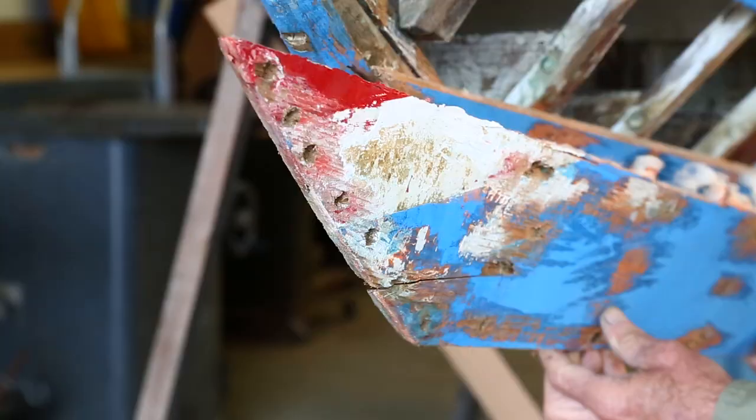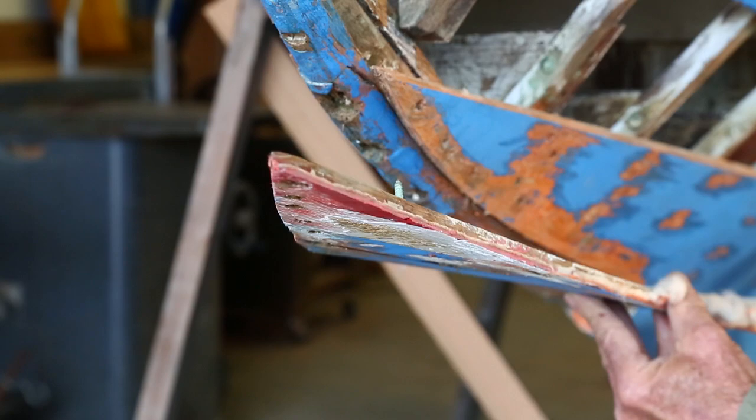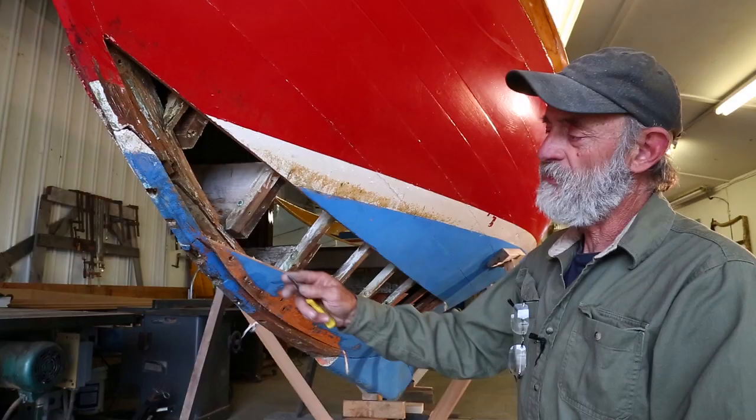This is one of the original planks. It's already been out of the boat once before and it was cut off on this end, and they've added a butt block down on the after end of it. We're not going to put it back in again — we're going to replace it.